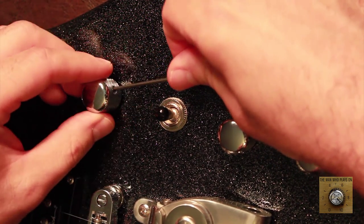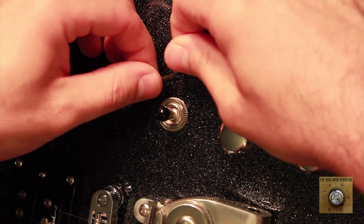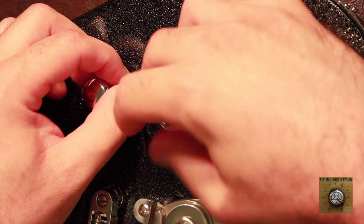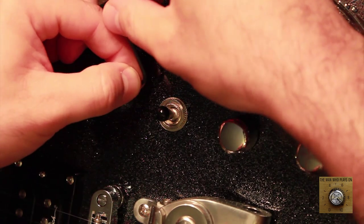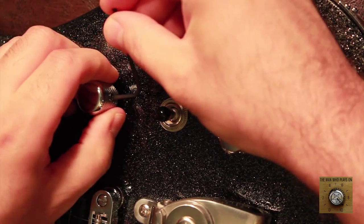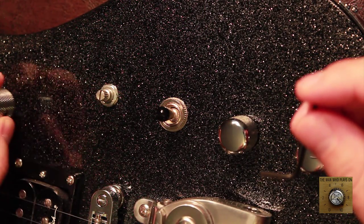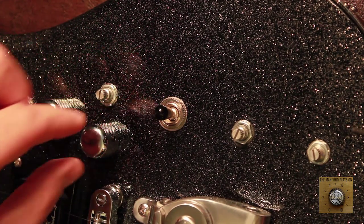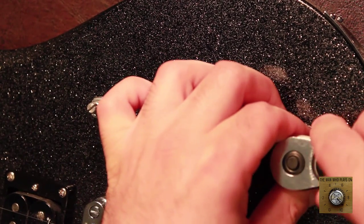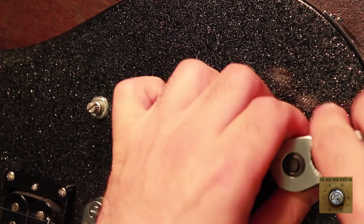Just get your Allen key — I'm not sure exactly what size it is, but the small one will fit. They're very small. Undo that so we can get to the nut underneath that's holding the pot in position. We'll do this to all three knobs on the exterior of the guitar. Now all of the knobs are removed.